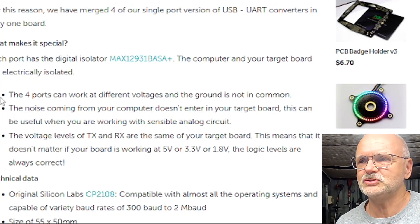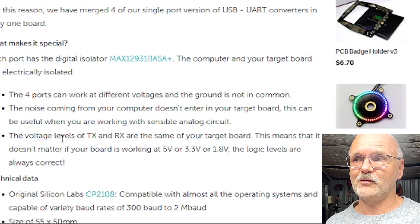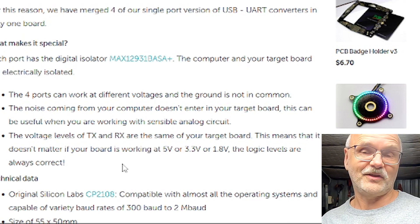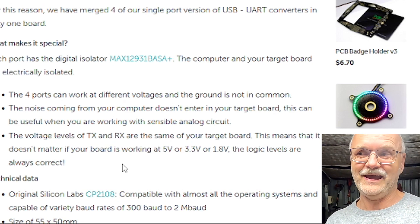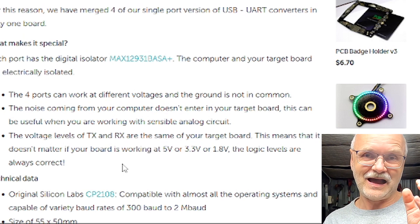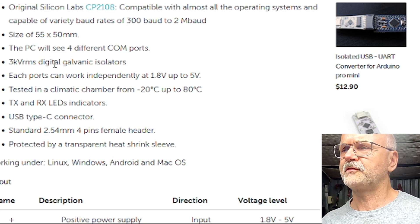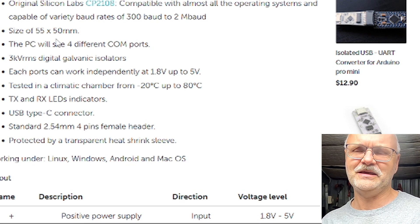Under the specifications it says the four ports can work at different voltages and the ground is not common. Very importantly, the voltage levels of TX and RX — receiving and sending — are the same as your target board. So it doesn't matter if you use 5 volts, 3.3, or even 1.8 volts only. The PC will see four different COM ports, with 3kV digital galvanic isolators. Each port can work independently from 1.8 to 5 volts, minus 20 to 80 degrees Celsius, with LEDs and USB-C.